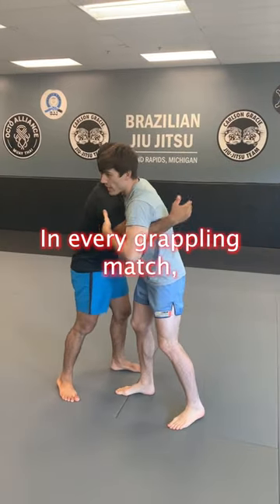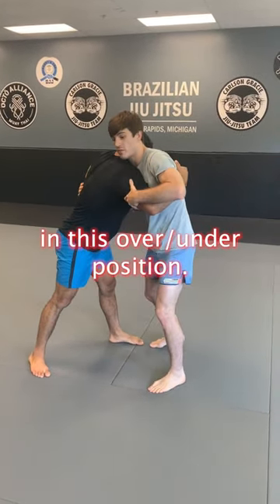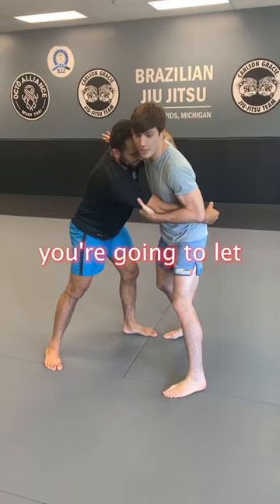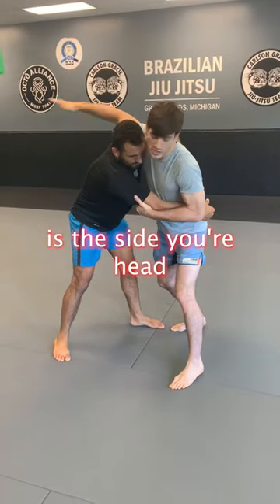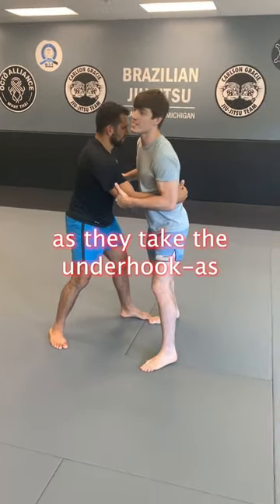In every grappling match, every fight, you pretty much always end up in this over-under position, 50-50, and everyone wants double underhooks. So as your partner fights for double underhooks, you're going to let them have it. The side you decide to headlock is whatever side they just took the underhook.